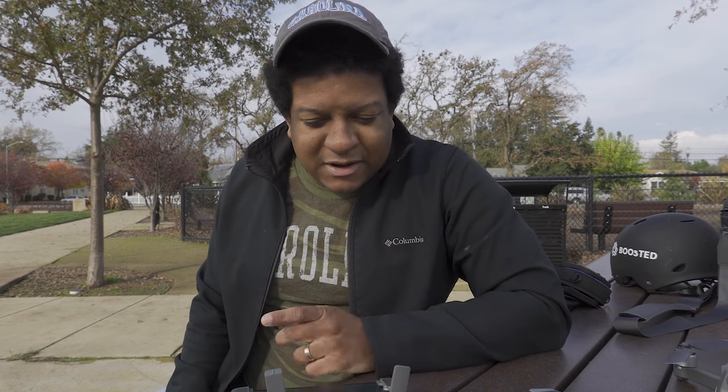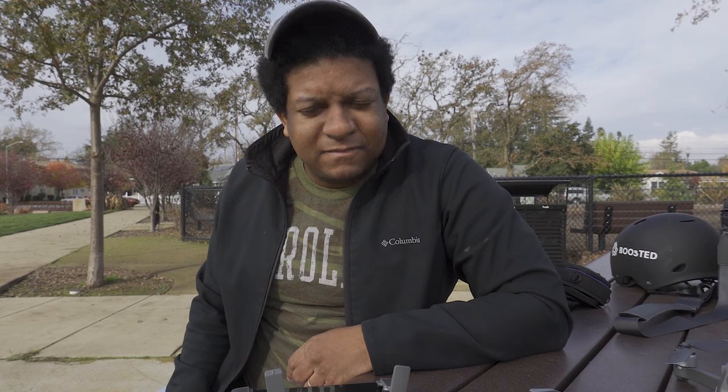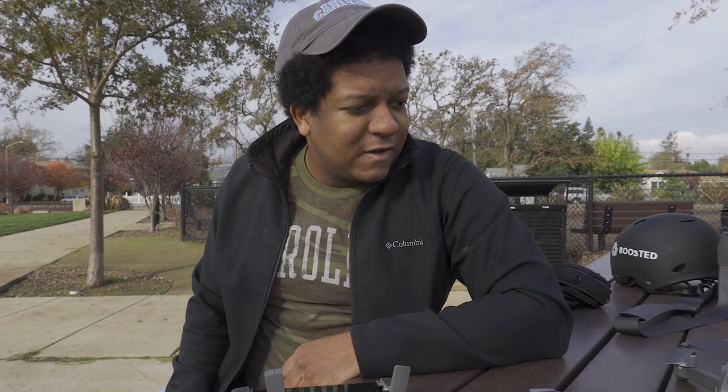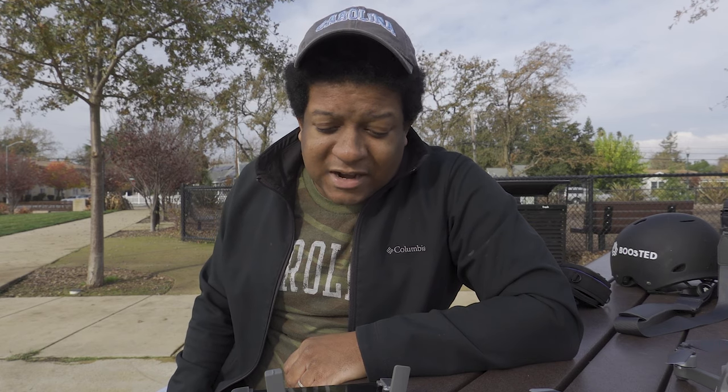I don't want to crash it on my first time, but it's going to be in beginner mode so it's not a big deal. I am trying to get my Part 107 soon. I'm going to check back in when it's completely updated and ready to go.